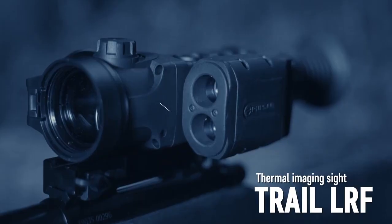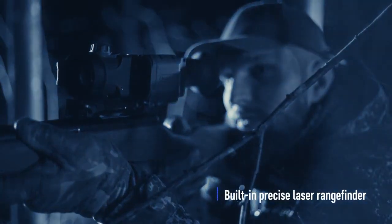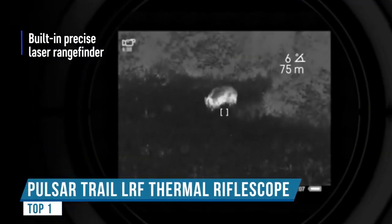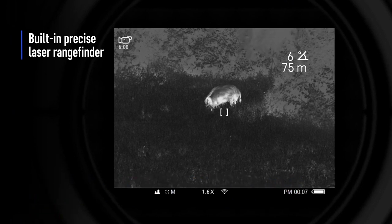Hey y'all, welcome back to Hans East Texas. When I say the Pulsar LRF is brand new, I mean it is not even out on the market yet — this is just a prototype, not a production unit. I want to thank the people over at Pulsar and Outdoor Legacy Gear for sending this over to me to test out in the field.